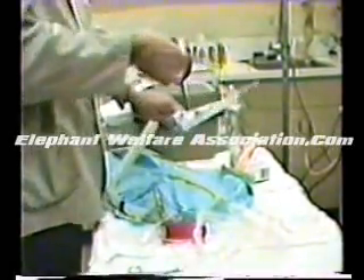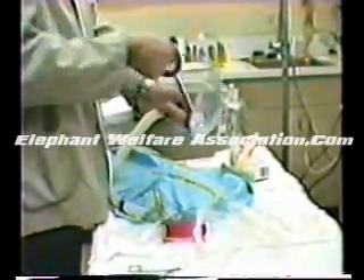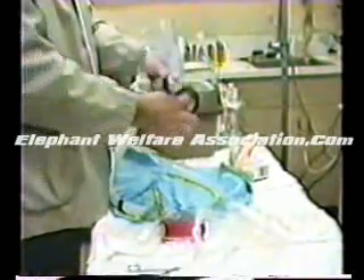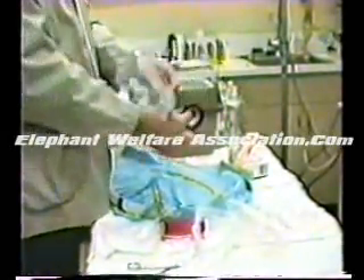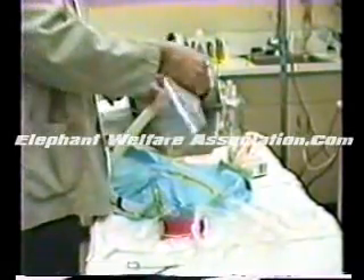You may wonder about the sterility of this procedure. Everything is as clean as we can make it, and we know that the reproductive tract of the elephant, like all other mammals, is resistant to infection during estrus. So if we are placing this at that time, we shouldn't have a problem — and so far we haven't.